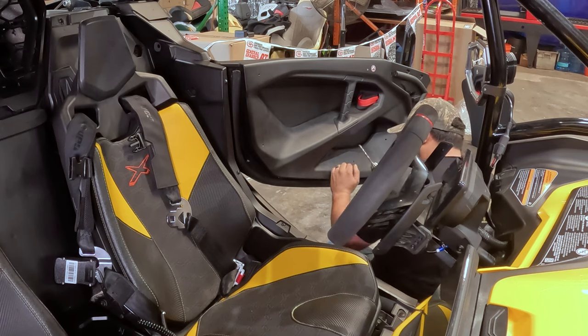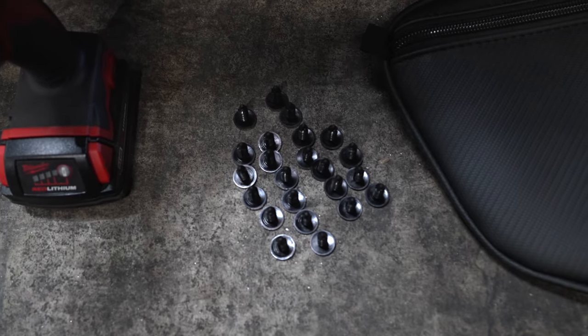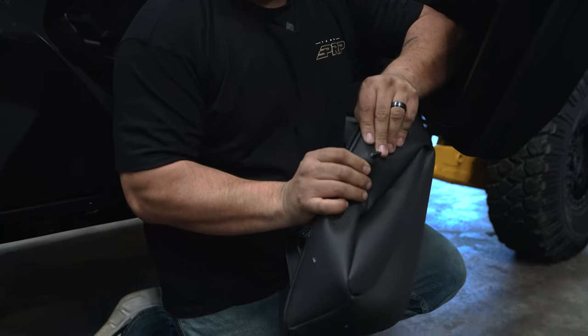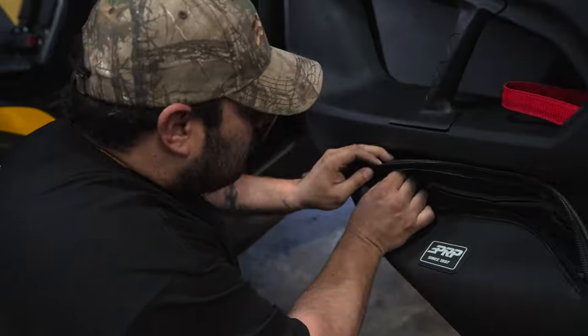Once you got your holes drilled in for these doors, it's real smooth and real simple. All you're gonna do is take those push clips that are provided in your kit. You're gonna go to the hole lined up from the inside out. As soon as you get it in there, you can push it all the way through, no problem. Go ahead and line it up on your door and get them installed.